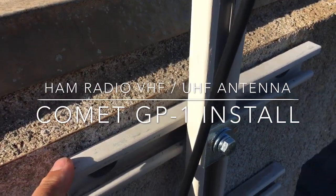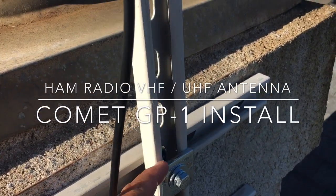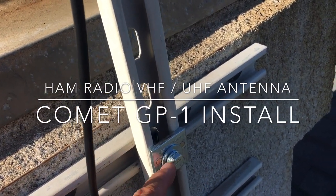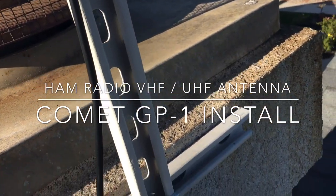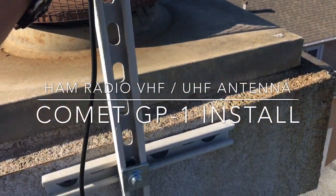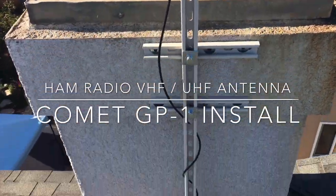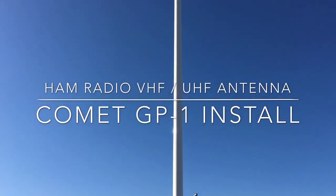My idea is to use this RG8X cable for HF. What I did was I just went down to Home Depot and bought some super strut, cut it, and then bought these magnetic washers and pretty heavy-duty 3/8 hardware. This is steel so it's pretty solid. I'll also have the option of putting something else up here later, which I like, and if I need to go higher there's plenty of room.